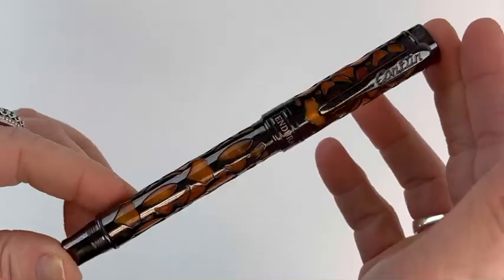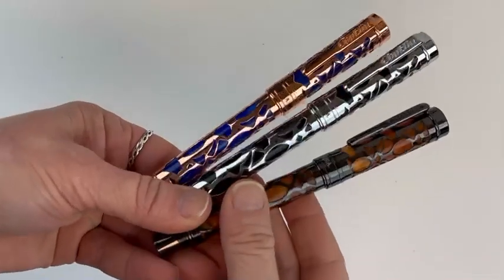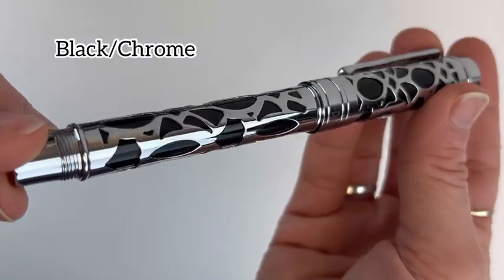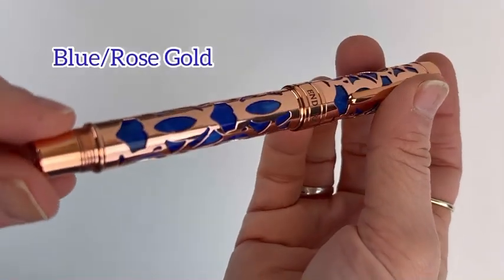Here is just one more look at the orange gunmetal pen. Now I'm going to show you all three of the pens in this collection — they are all stunning. Here is all of them together. Here is just the black chrome by itself, and then here is the blue rose gold pen.